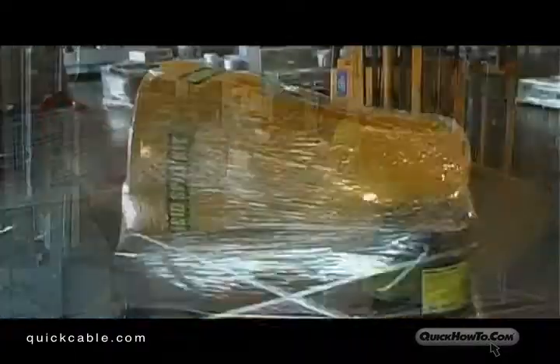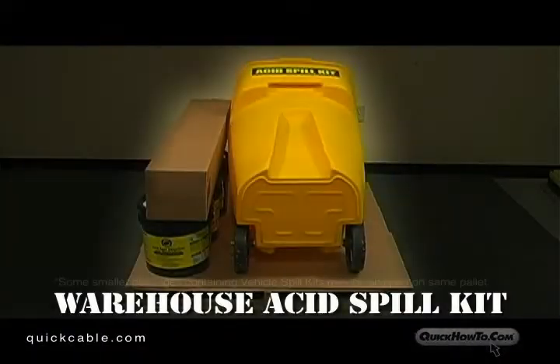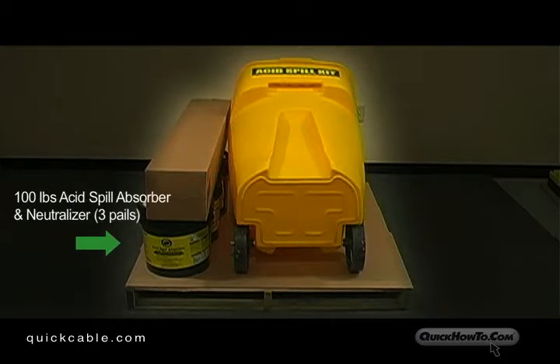This video will demonstrate how to prepare your Warehouse Acid Spill Kit for staging. Each Warehouse Acid Spill Kit is palletized and shipped complete with all of its components, including three pails of acid spill absorber and neutralizer, and 12 absorbent socks.